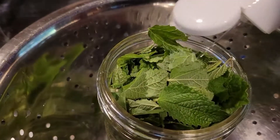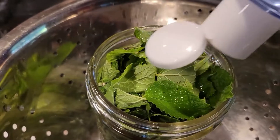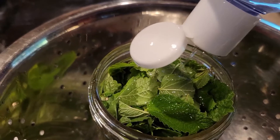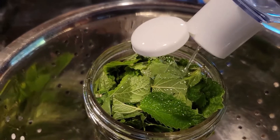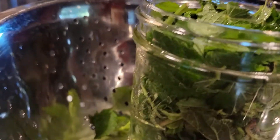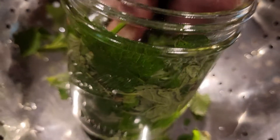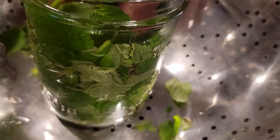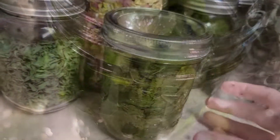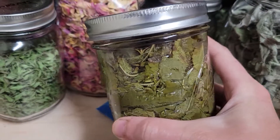Next, I add witch hazel to the jar so that it covers all of the leaves. Witch hazel actually has anti-inflammatory properties, so if you already have mosquito bites and you add this mosquito spray to your regimen, you're going to actually calm the itch of your current mosquito bites. To prevent any oxidation of those lemon balm leaves, I want to press down and remove any hidden air bubbles inside the jar. This jar is lightly capped and set in a cool, dark place for two weeks.